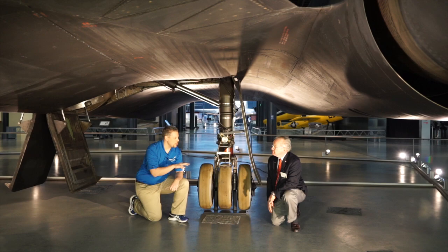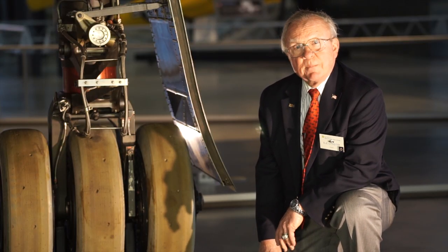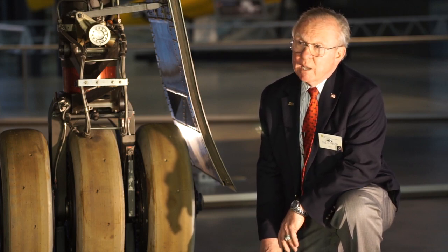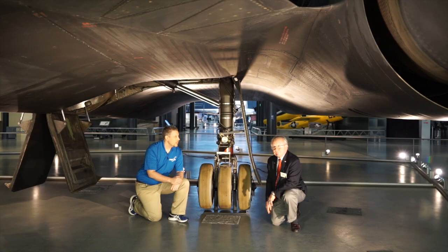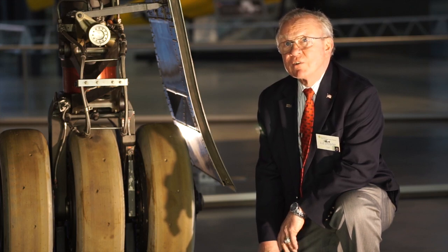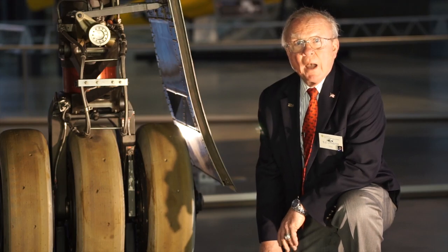How fast were you going when you took off? You lifted off doing about 240 miles an hour, so these tires were approaching their stress limit at that point. When you landed, you touched down at about 175 to 180 miles an hour. I had over 10 missions in this specific airplane and over 65 hours — it was one of my favorite airplanes because it always flew very well.